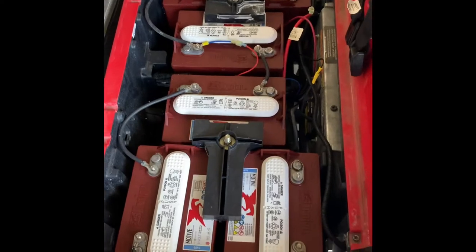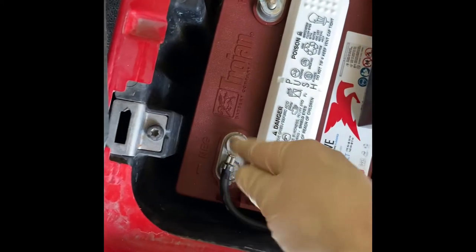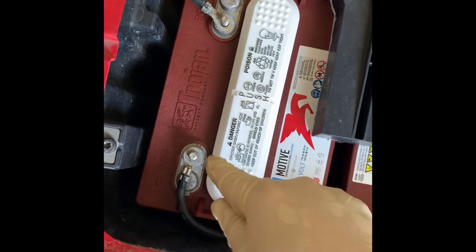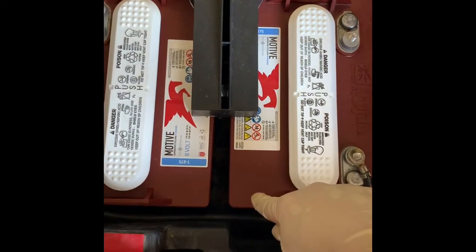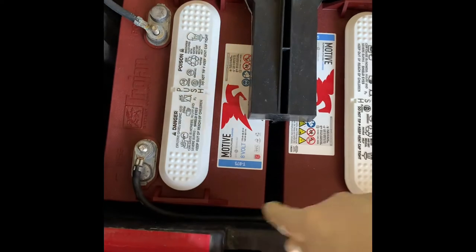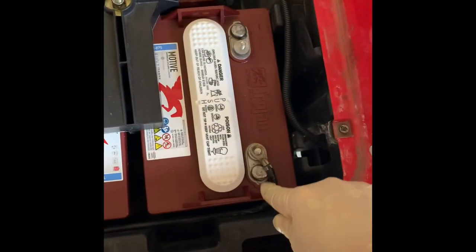Now that I've put all the battery cables on — I haven't put on the hardware yet because I wanted to show you — they should always be going from positive to negative, or negative to positive, however you want to say it. Never negative to negative, never positive to positive. If a battery was turned around, the negative would be on the wrong side, making it negative to negative — that's not the way it's supposed to be hooked up. It's always going to be in series: positive to negative or negative to positive.